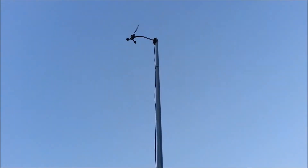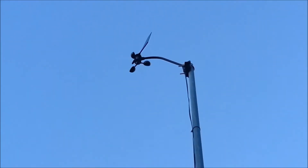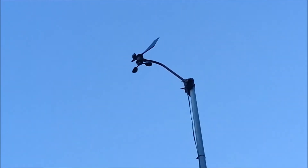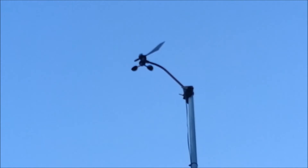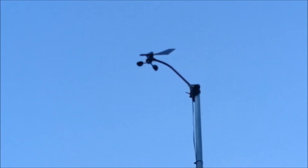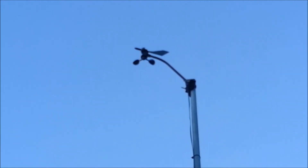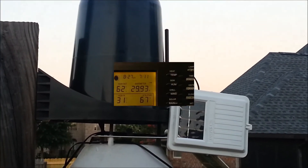Way up top, mounted at 17 feet, we have the anemometer, which reads the direction and speed of the wind. The little arrow at the top points in the direction the wind is blowing from, and the cups on there spin faster as the wind blows harder. All of that information is sent down via the cable that goes down the pipe and right into this weather station.